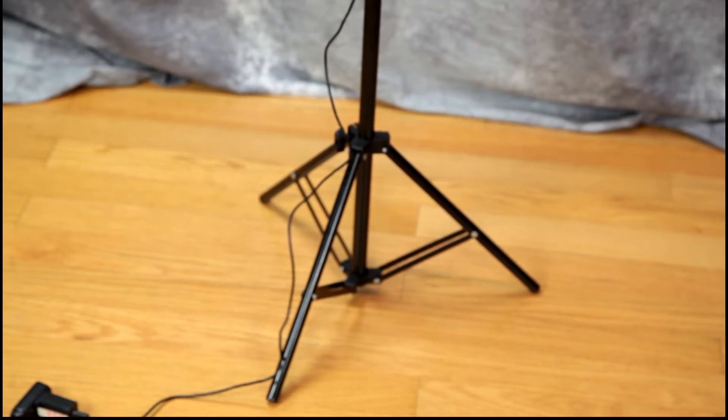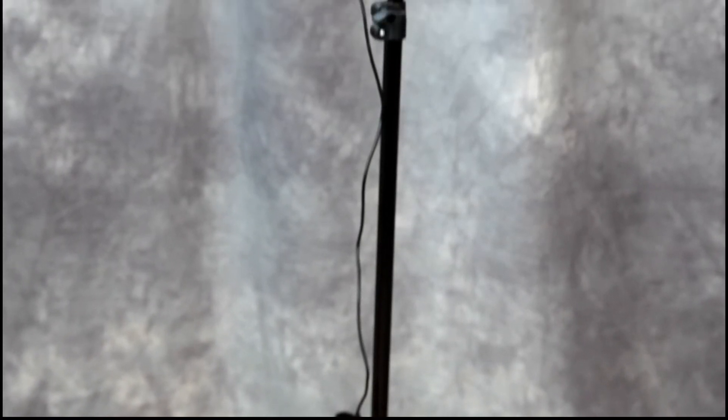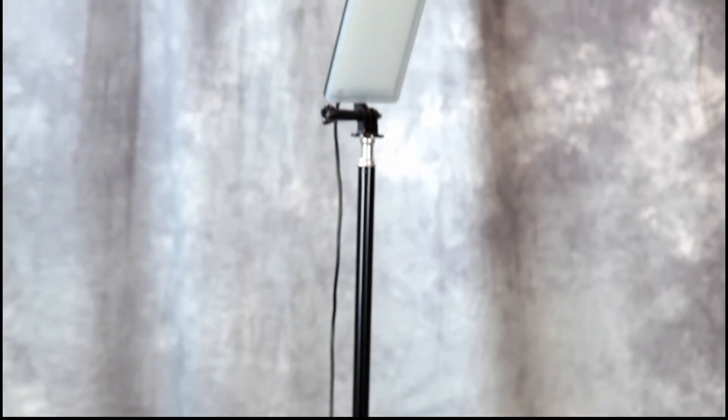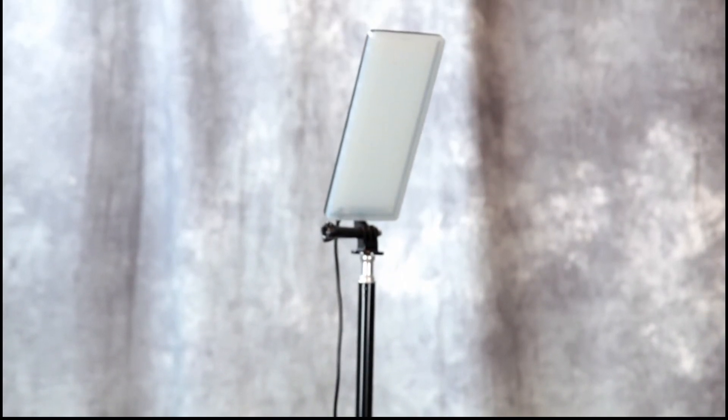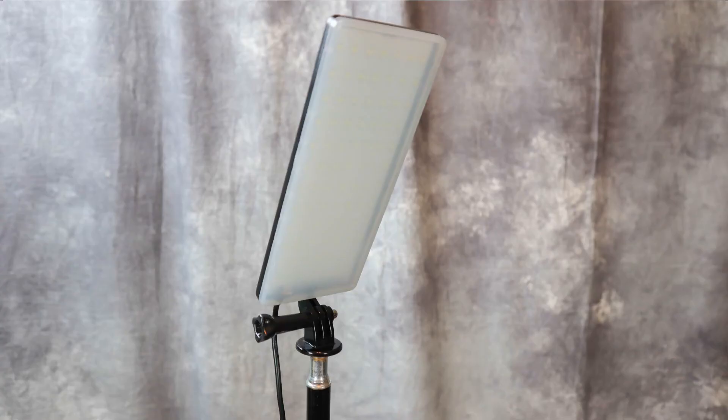So we have our LED light stand all set up. It looks like it's about five feet tall at its maximum height. It's got a GoPro connector on top that the light is mounted on.